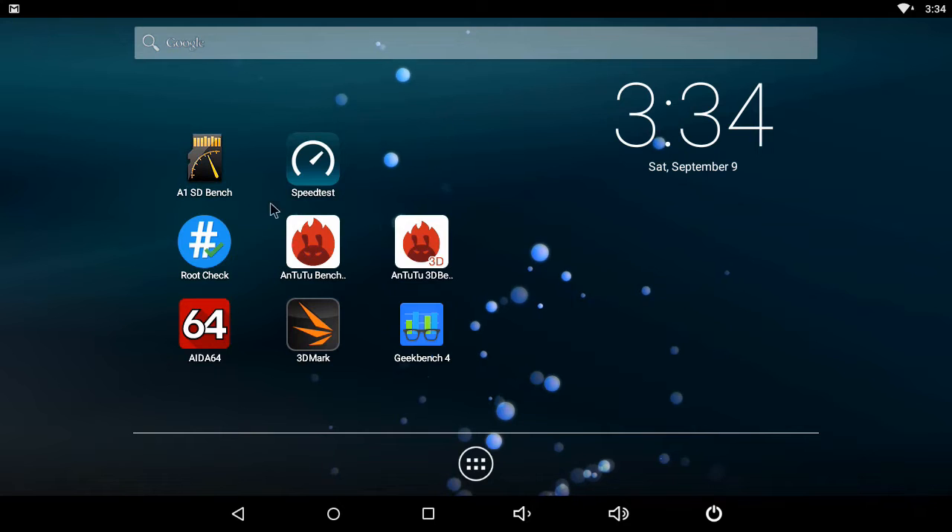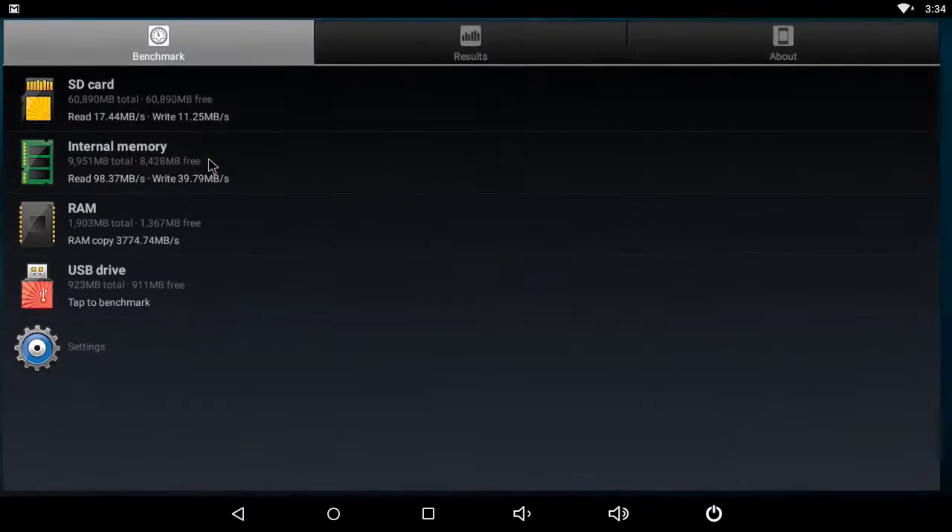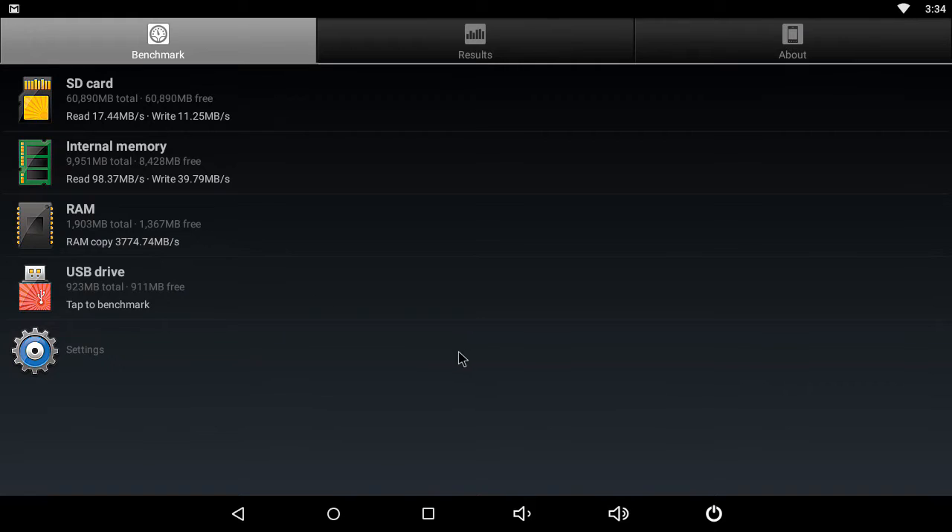Moving on to the benchmarks — first, we have the memory read and write speeds. The X5 has a RAM copy speed of 3,774 MB per second. The internal memory has a read speed of 98 MB per second and a write speed of 39 MB per second. The SD card slot has a read speed of 17 MB per second and a write speed of 11 MB per second. These scores are a bit on the low side given the hardware used in this box.